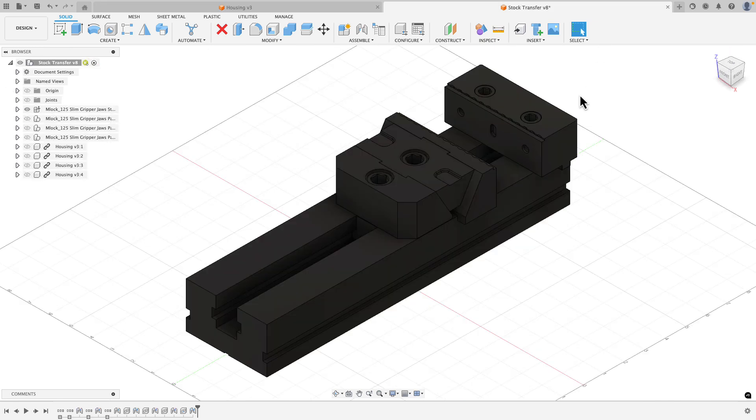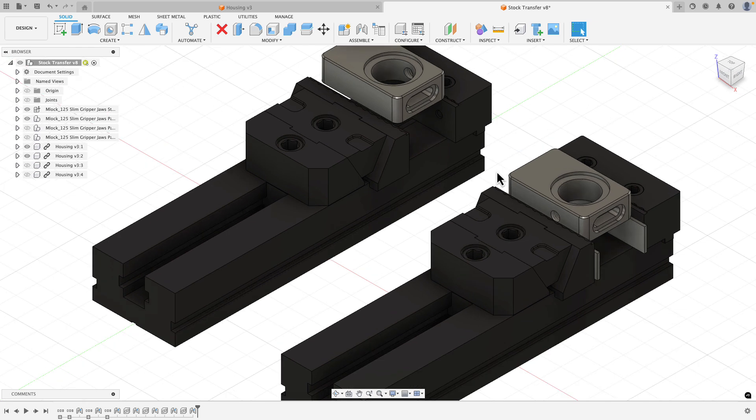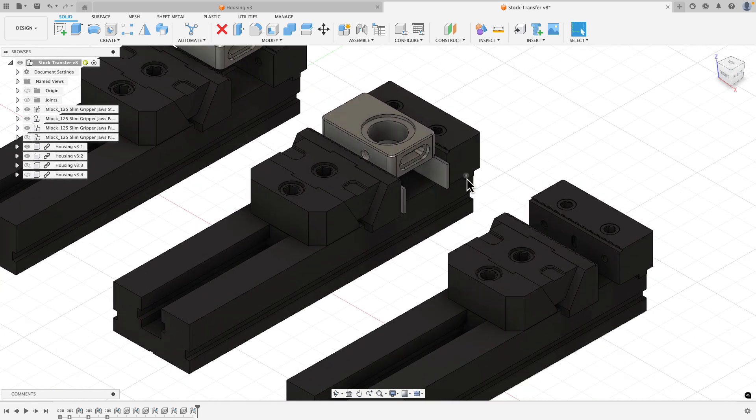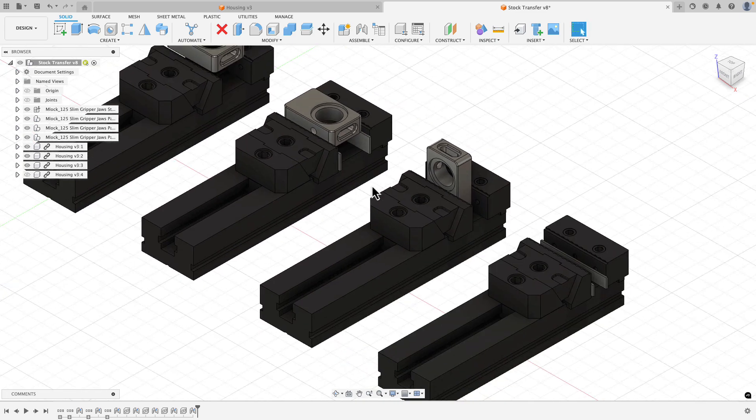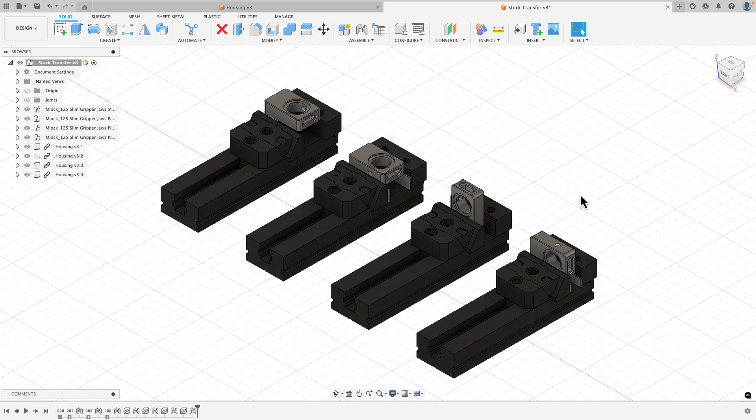I've created a new file with a vice inserted, then inserted the housing component and positioned it using joints. I added a second vice with parallels and flipped the same component onto them. A third vice has no parallels because in this orientation the part is tall, so it rests on the vice bed. In the final setup I'm back to parallels with the part stood up to drill and tap. Those are the four setups we'll work on.